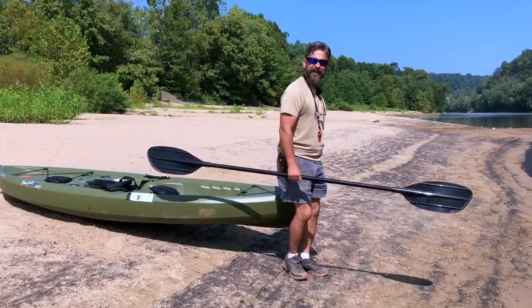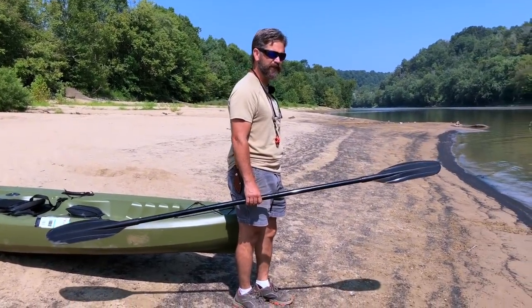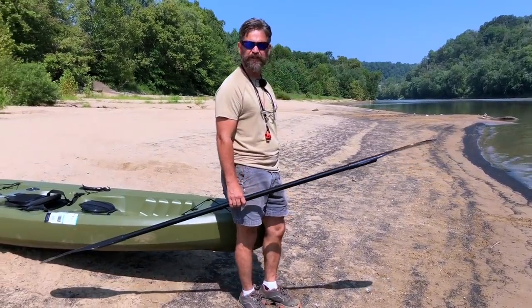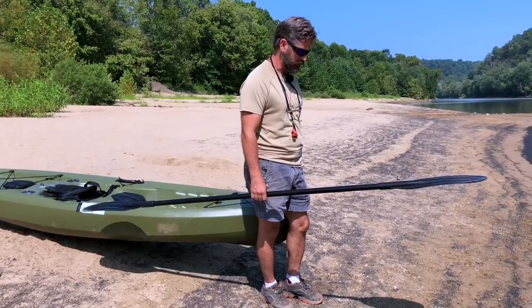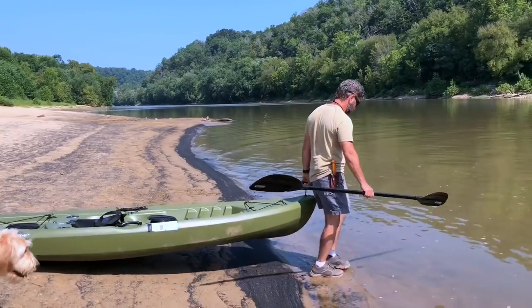Okay, we're here at the beautiful Kentucky River. This is the first day that we're going to get Buddy in the river and try to get him on the kayak. We've had him in the pool at the kennel and he did fine there, so we're going to see what we can get him to do here. Let me put my kayak in the water.